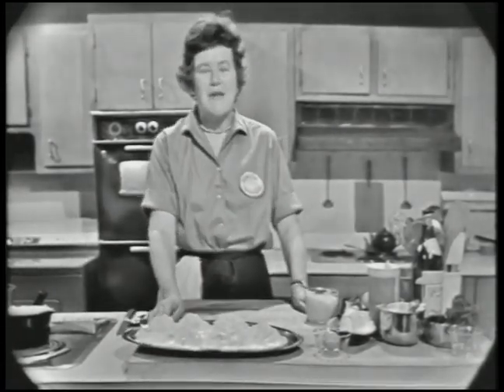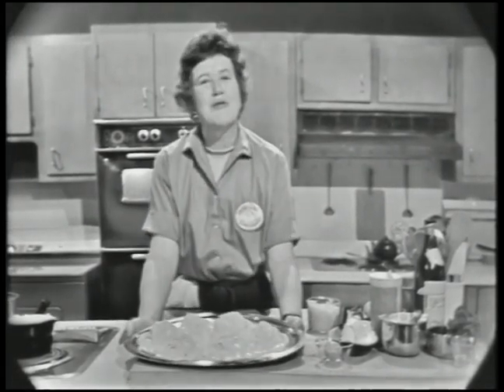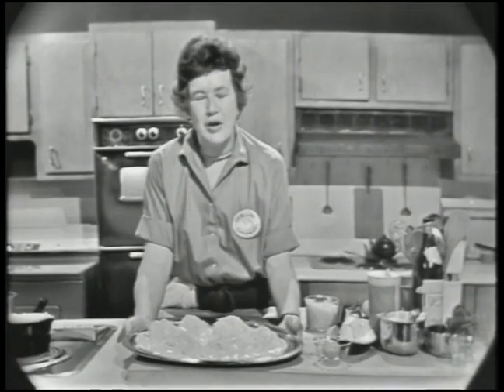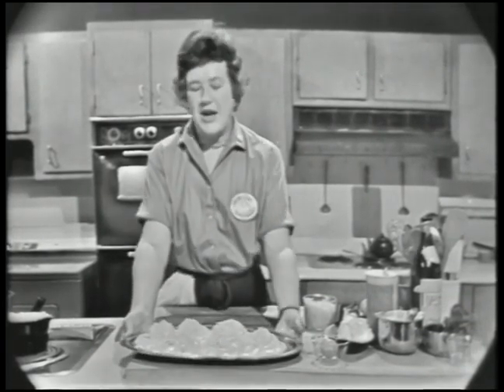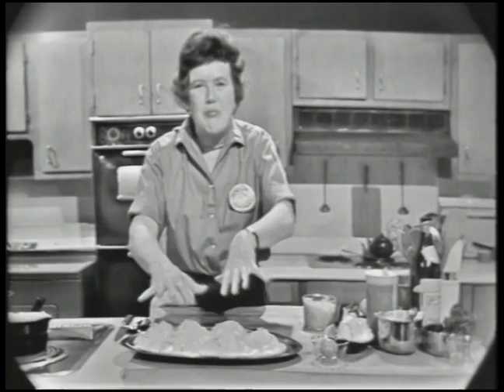Welcome to The French Chef. I'm Julia Child. Today we're going to do souffle on a platter. You might not have known that you could do a souffle on a platter, but you can. This is a lovely one called filet de poisson en soufflé. I had it first in a little restaurant in Paris up near Montmartre, and it came out all puffed and brown and smelling perfectly delicious, and was served with a special creamy hollandaise sauce.